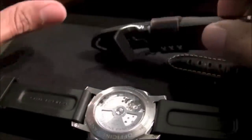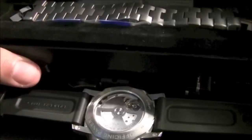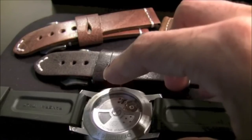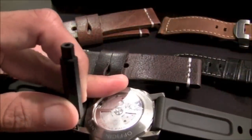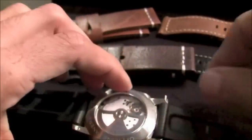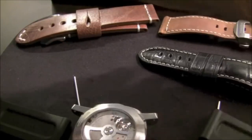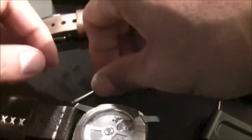I brought a bunch of different straps — aftermarket straps. I even have a metal bracelet that pretty much converts it into a Panerai 347. To change the strap is so easy that I'll do it right now. It comes with this little tool where you can basically change the strap in seconds. You just pull here — pop — and all of a sudden these things come out. Then you can take another strap. I have the alligator that came with it, which makes it a little more formal.